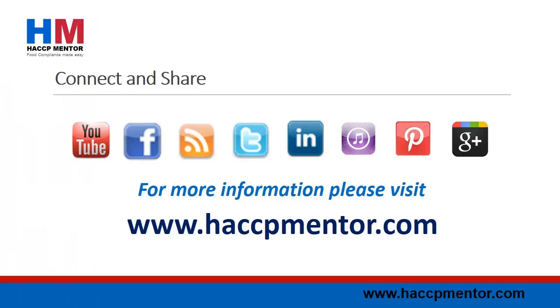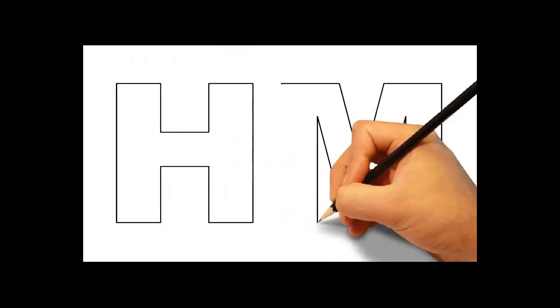That's it for another episode of HACCP Mentor Review. Thanks for taking the time to check out the information. As always, if you have any feedback please leave a comment below this episode. Until next time, I'm Amanda Evans from HACCPMentor.com. Thank you!